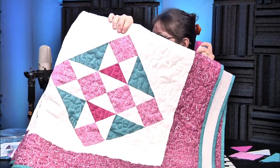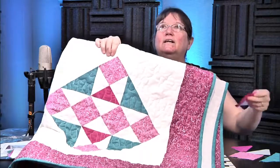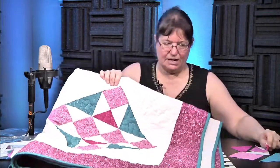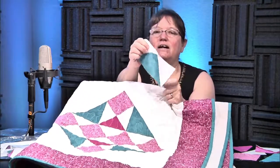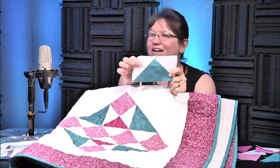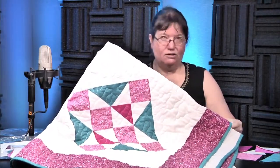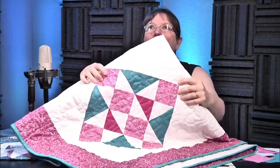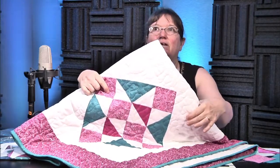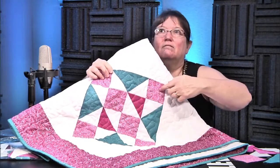We have half-square triangles, and there are two of them in there. They're turned towards the inside — they're in the inside. And then, what are these called? That is the flying geese — and there are four of them. Then you have some squares to add in. Basically what you're going to do is make this row, this row, and this row — a row this way, a row this way, and a row this way.